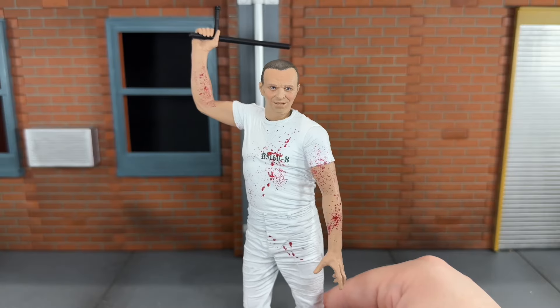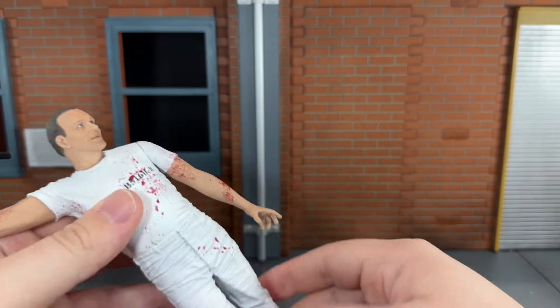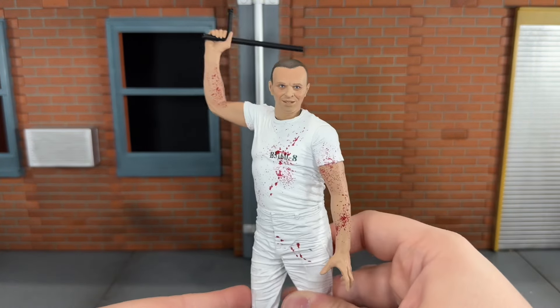First up he comes with the guard's baton. It doesn't have much sculpt detail to it, but it looks really nice. He can hold it very nicely in his hand — it's a really tight grip and it's not going to fall out.